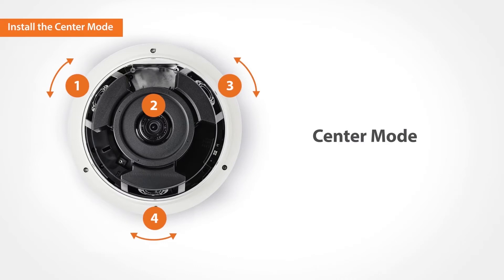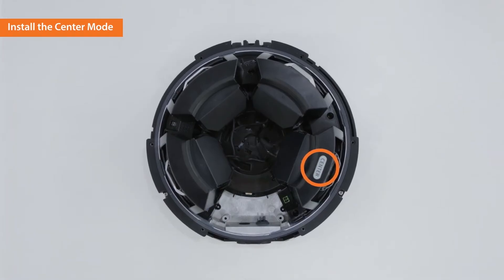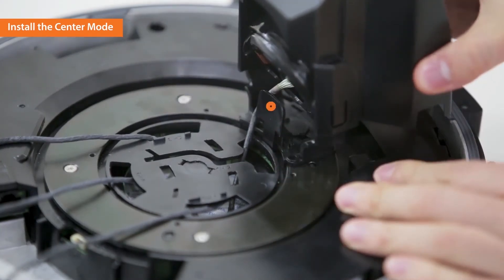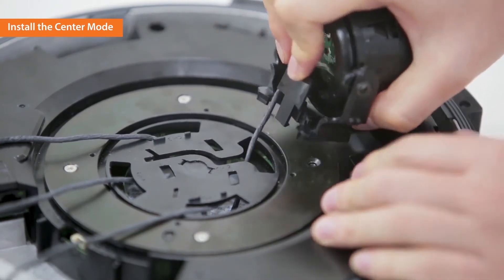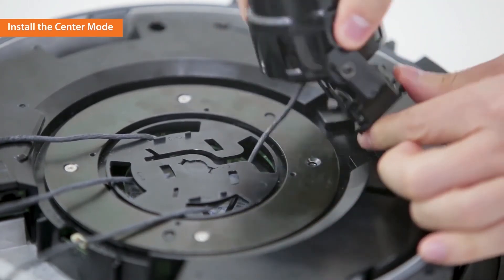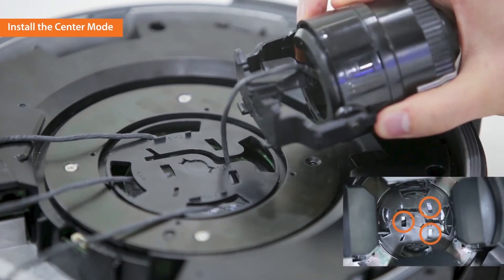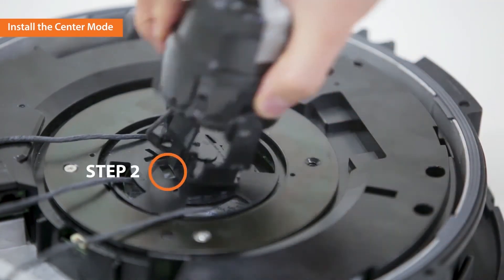Now, let's explore the center mode. Push your fingers into the rear of the center shield cover and open and lift it. Dismount the lens by pressing the button on the back of the camera. Insert the dismounted lens into the center rotating slot. When inserting the lens, make sure you mount it into the two holes first.